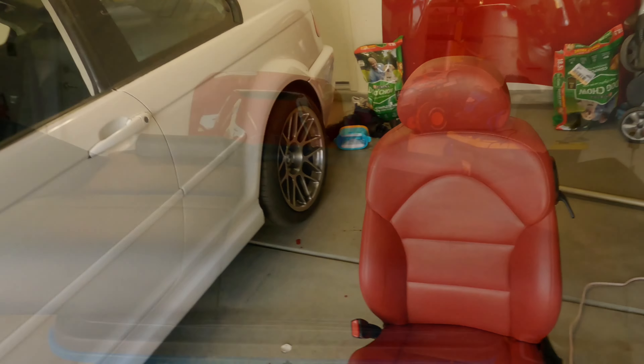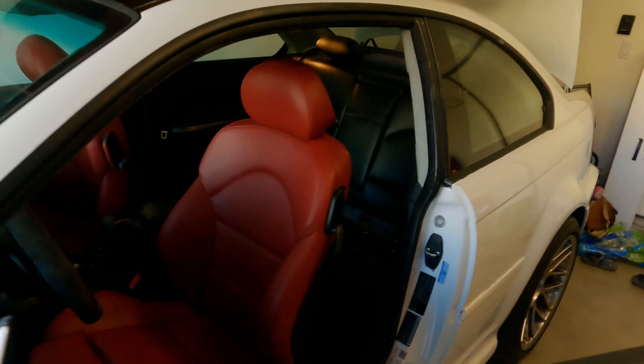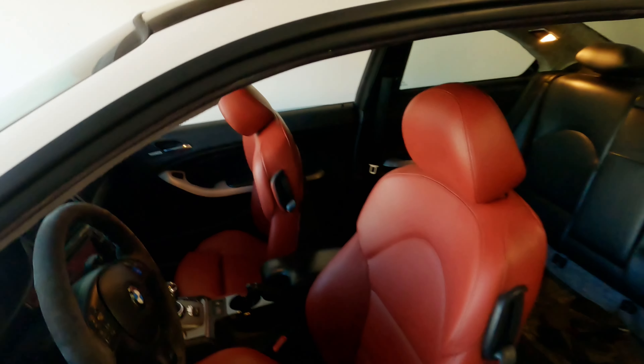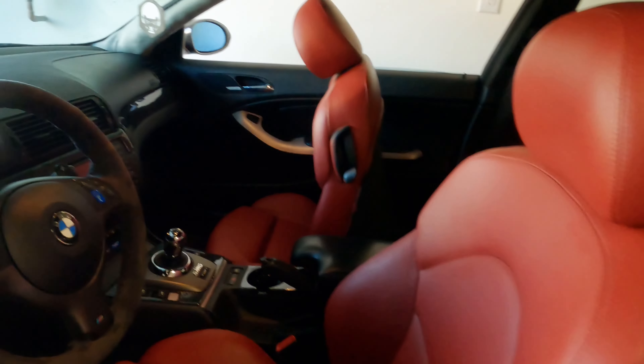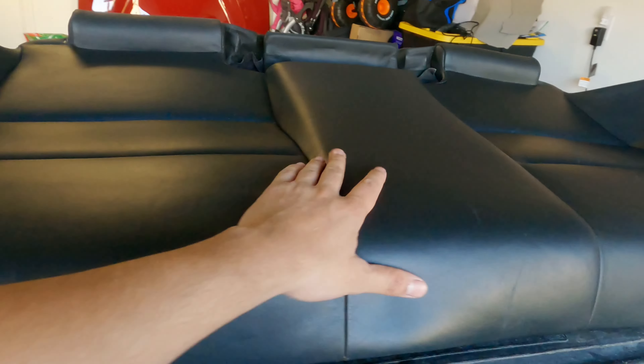The two front seats are in and they look super good — I'm super impressed with how they came out. I was having doubts, but it came out really well. Most likely tomorrow I'll take it out in the sun and show you how it really looks. Now I'm going to work on the back seat.